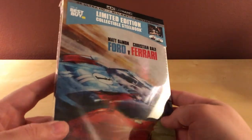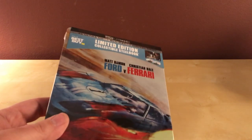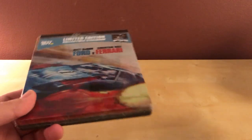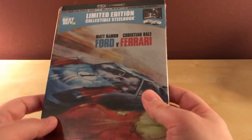I like the steelbook look of it. I almost didn't buy this because the film itself didn't look interesting to me. When I first heard about it a year or so ago it didn't sound right to me, but I've seen trailers since then and obviously Matt Damon and Christian Bale are in it, and I thought that could be good.